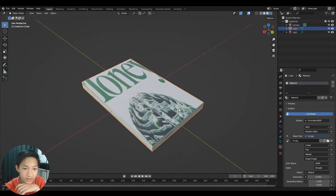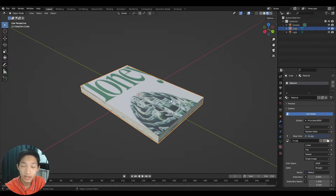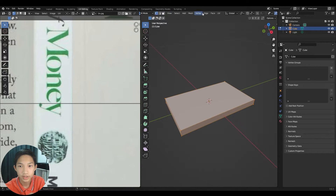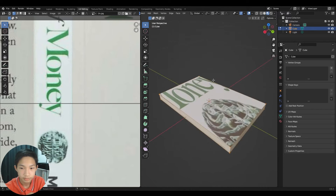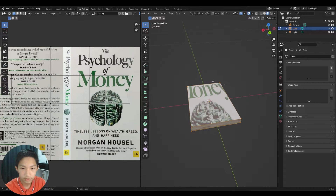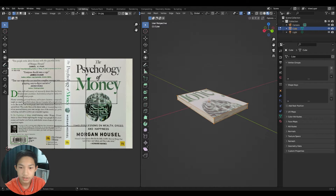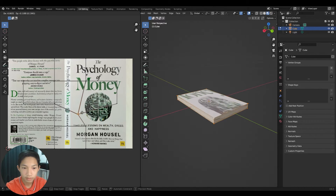The texture won't be mapped correctly yet, so go to UV Editing. Switch the left viewport to Material Preview so you can see color. Think of UV unwrapping like cutting a cardboard box flat — the mesh is unfolded onto the image, and adjusting a UV point changes which part of the image appears on that face.